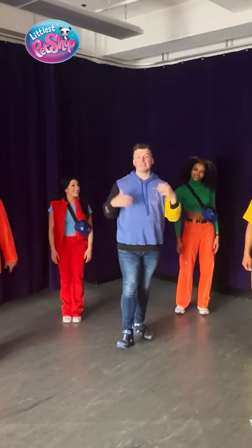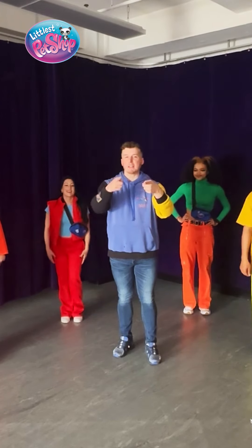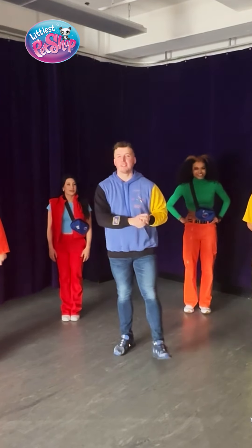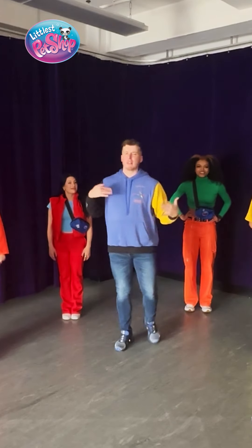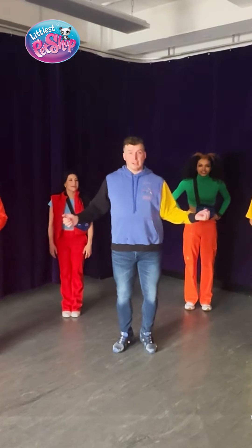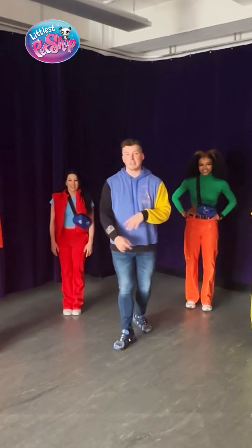All right, everyone. This is the last bobble signature step. This is really, really it — have the most fun with this. This one, there's a lot of variation here. You can find the footwork, you can just give me this, you can just give me this. Just do you and have a good time. This is the last step.